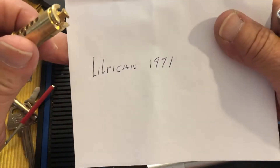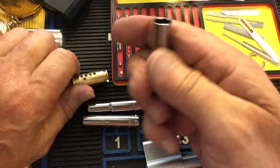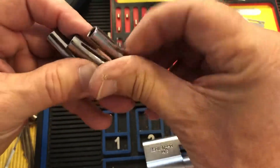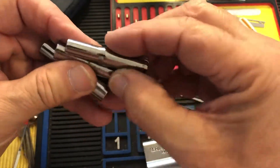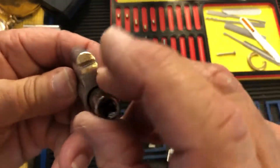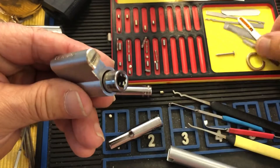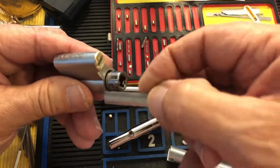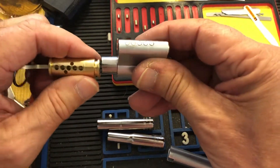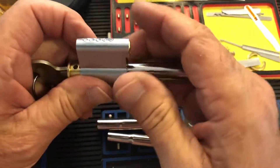Somebody posted on that video saying to buy cheap deep socket wrenches and you'll have all the followers you need. So I went out to the garage and this is the one that seems to fit — it's a little small but that's fine. You put your shim in there, and what's important is you can get your core back in or out, and it does quite a nice job.